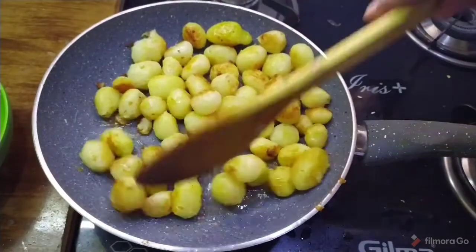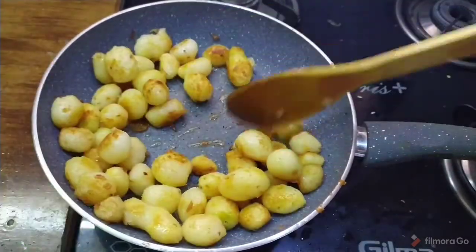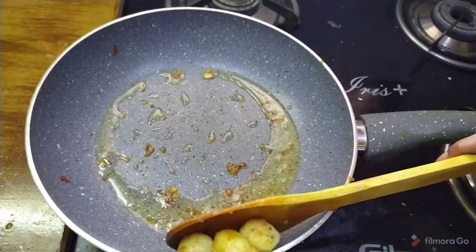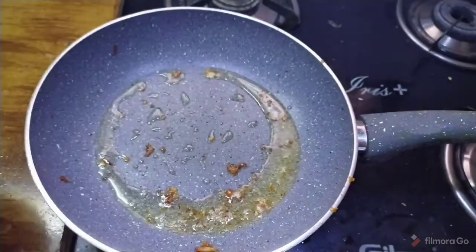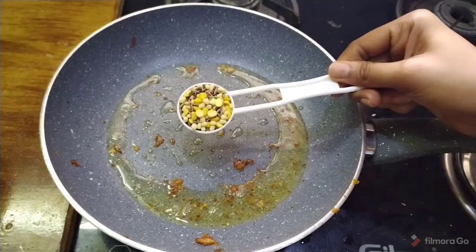Turn on the heat until the potatoes are golden and crispy. Then fry until they reach a golden brown color. After frying, add about 1 tablespoon of spice mix.